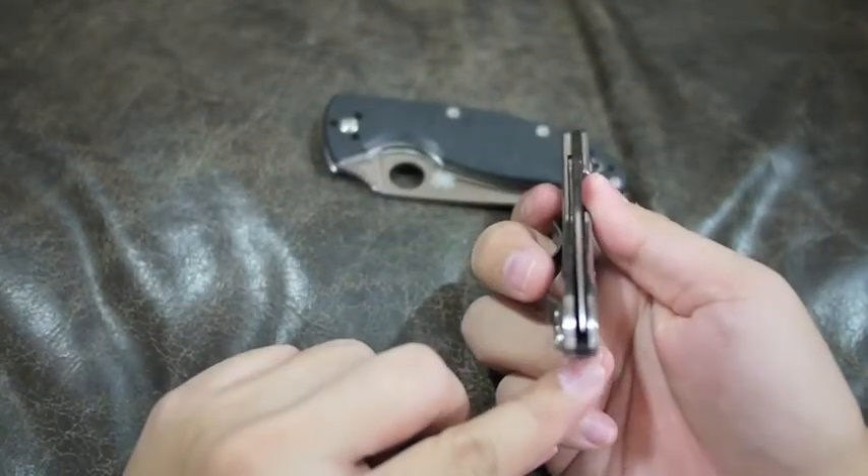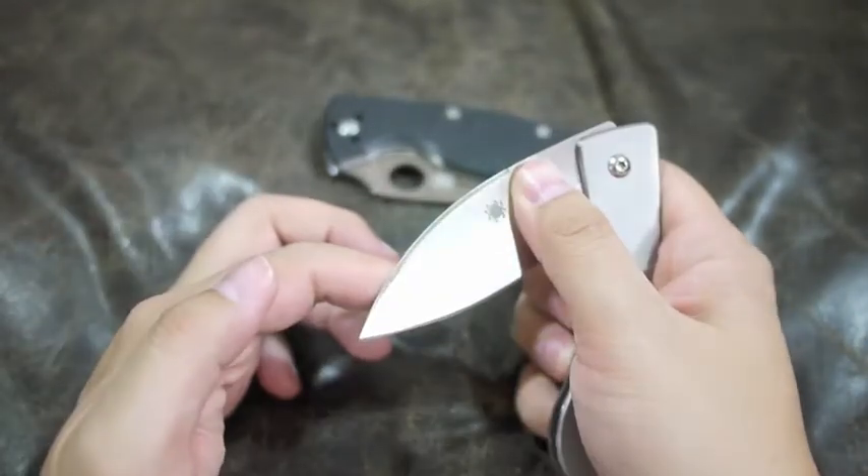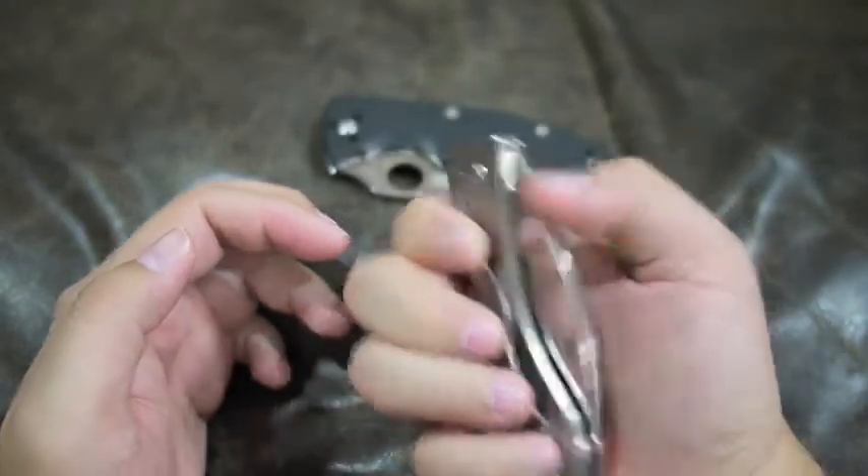Although the blade is not centered, the good news is it's not touching either side, so it's acceptable to me.